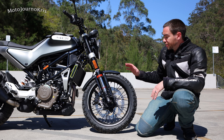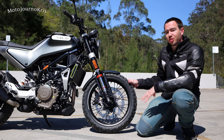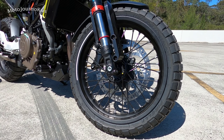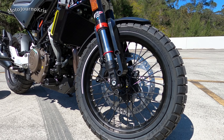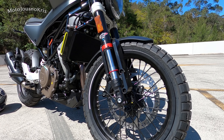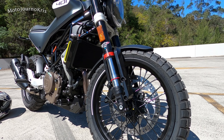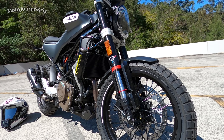One of the really big standout features on the Svartpilen 401 is the spoked wheels — and not only are you getting spoked wheels, you're getting tubeless tires as well. These are a dual purpose tire, so it's got that scrambler theme. You just don't see that in this category, particularly at the $7,000 buy-in mark. These rims are really high quality and something you won't get anywhere else.